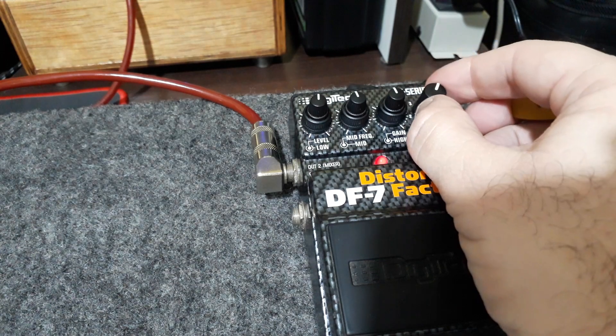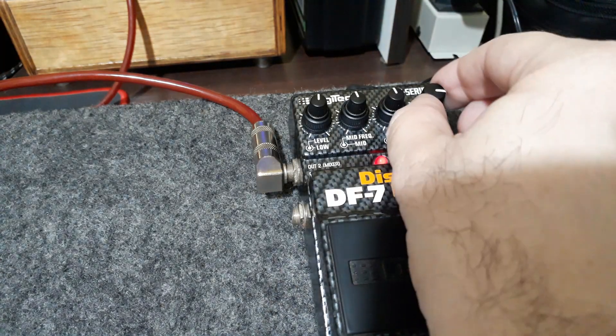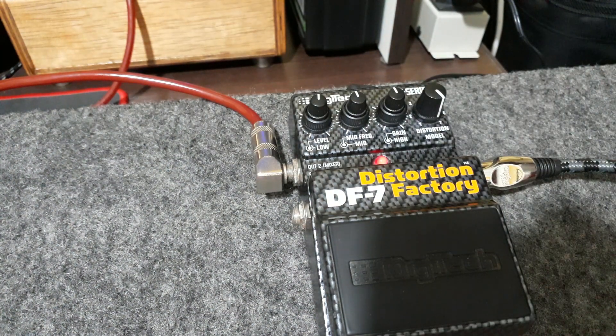Johnson 4x12 aqui também. O modo 6, que é o Metal Master da Digitech, ele simula um gabinete VHT 4x12. E o sétimo simula um Marshall 4x12 com o falante Greenback. É o som do Big Muff.